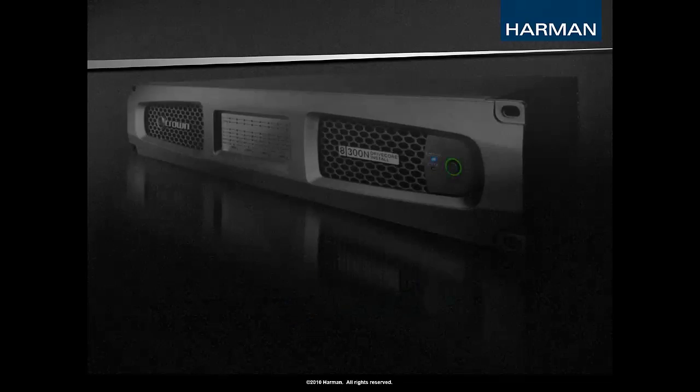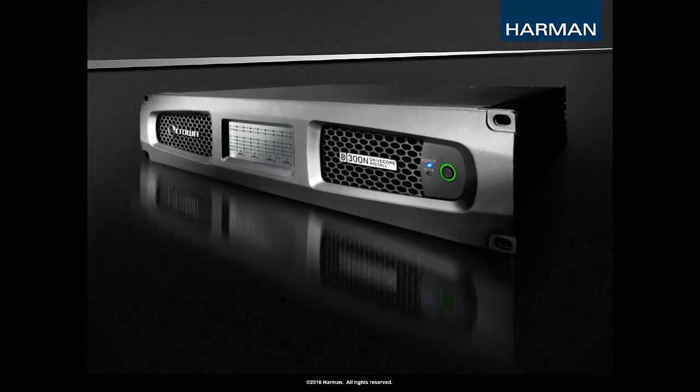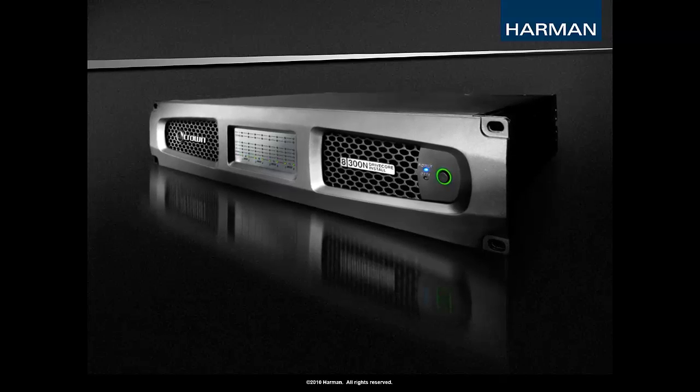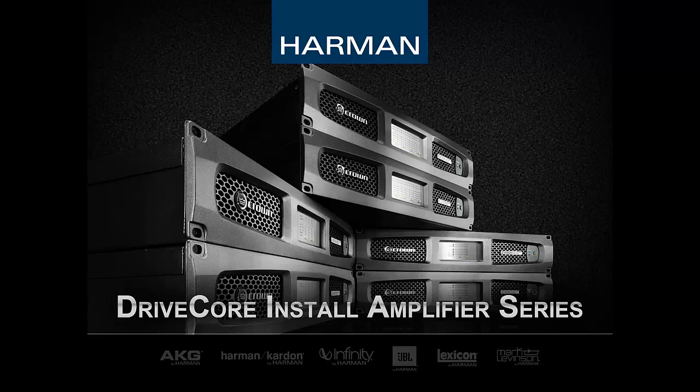The DCI amps are available in 2, 4, and 8-channel models of various output power levels. In addition, each model is available in a basic analog package or a network DSP package. These differences will be discussed shortly, but first let's go over the different models available.